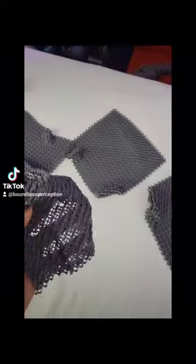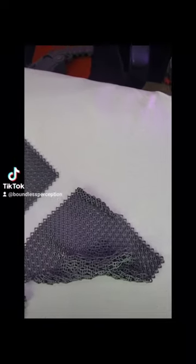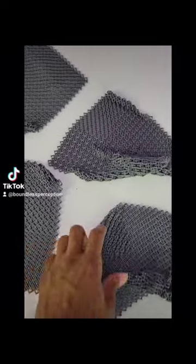Over here we have chain mail armor that I have been printing. It's going to go for my Lich King armor — it's going to be the underside of it. I have a lot more to print but so far I have four sheets, and I'm going to have to combine these and then somehow make it into a shirt.